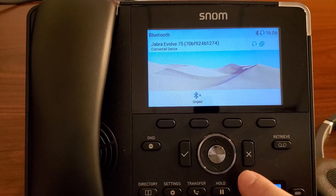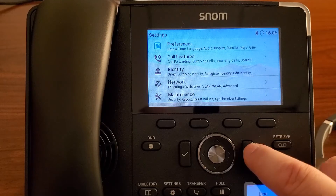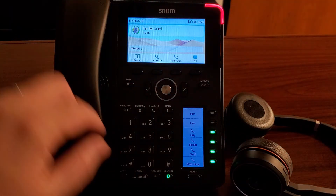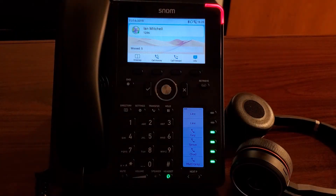And now we can see that we're paired. If we back out, we can see here that we are in headset mode. We've got our headset LED right here, and we've got our Bluetooth icon at the top, along with our headset icon.